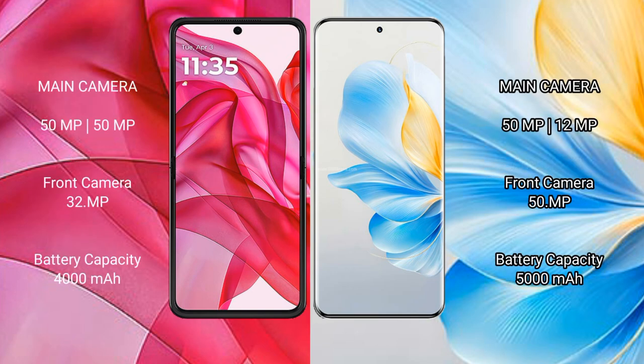Motorola Razr 50 Ultra features a dual rear camera setup with 50MP and 50MP sensors, and a front camera of 32MP. Honor 100 features a dual rear camera setup with 108MP and 12MP sensors, and a front camera of 50MP.